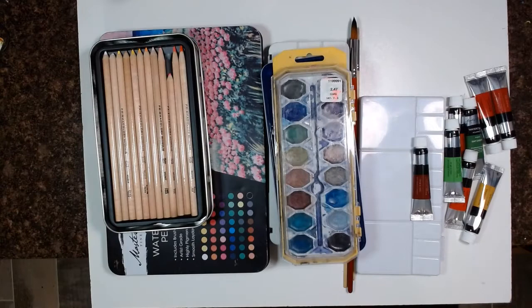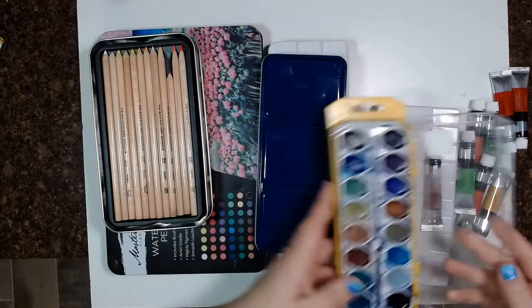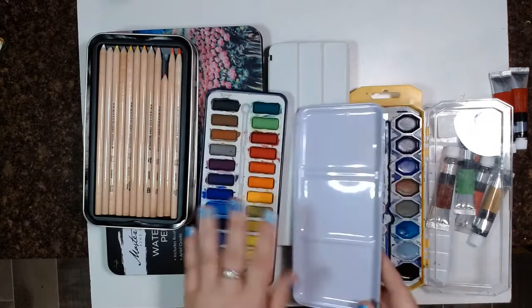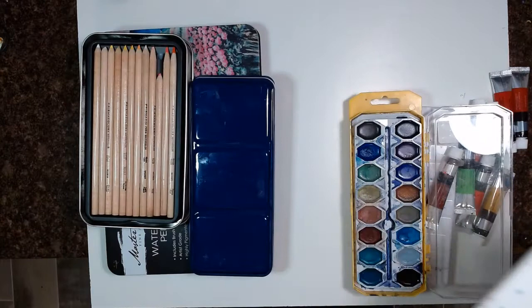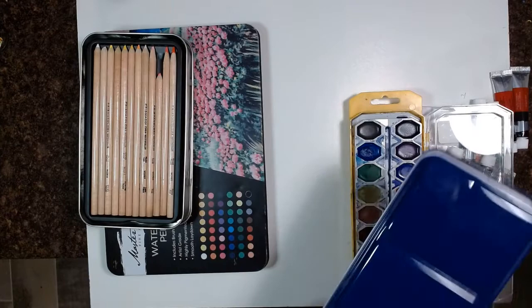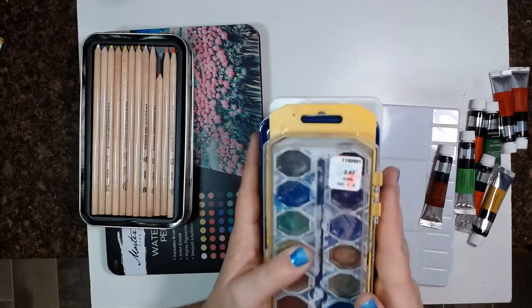You'll need brushes, paper, and of course watercolors. You can do the cute little cakes — they are awesome. I love these; this is usually what I use. They're great for blending, and you can mix on the opposite side. You can get name brand or you can get Crayolas — Crayolas work great. This is like the Hobby Lobby version, and I have gotten some absolutely gorgeous watercolor paintings out of these. This is a great option depending upon what you want to do.